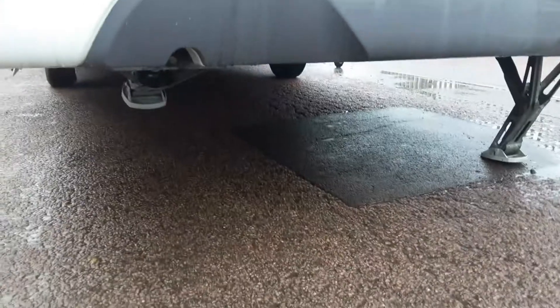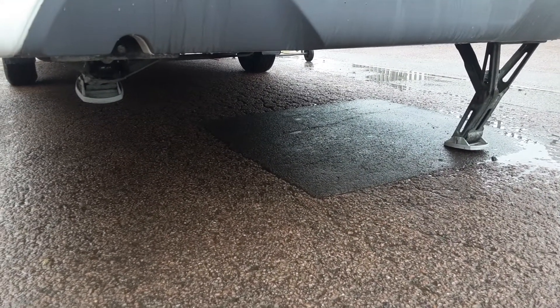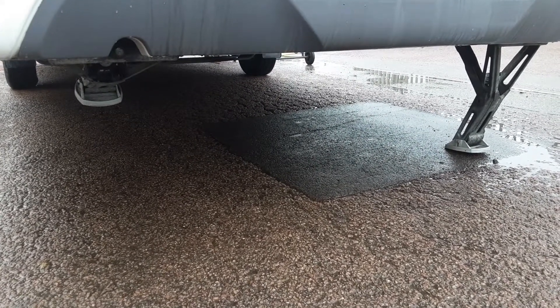Either side of the caravan you've got your wind-down legs to stabilize it while on site. They are just there for stabilizing and not lifting — if you lift the caravan with these legs it could potentially damage the floor.